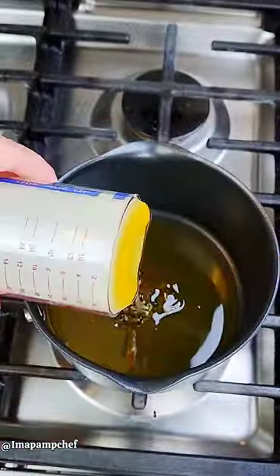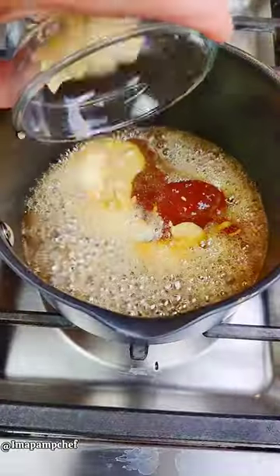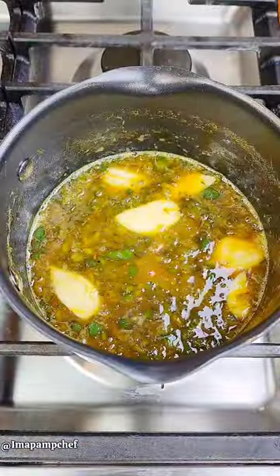Next, combine honey, apricot jam, Dijon mustard, apple cider vinegar, garlic, jalapenos, orange zest and juice, and a little pepper. Simmer for about five minutes until slightly thickened.